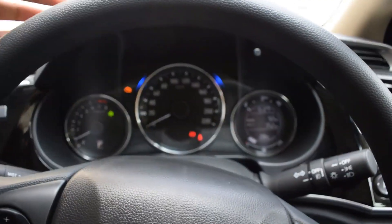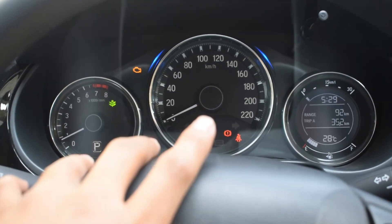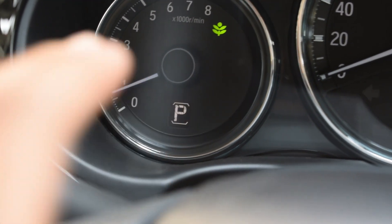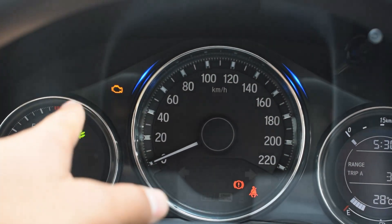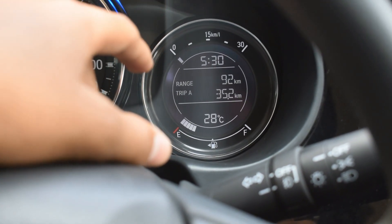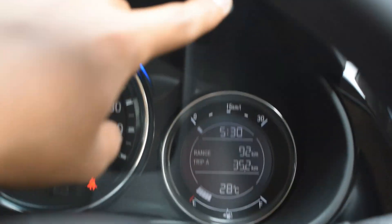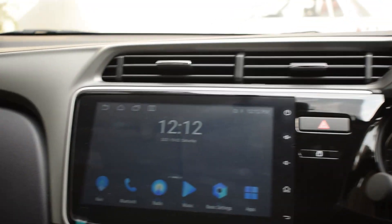If you look at the instrument cluster, people say it is the same as the BRV instrument cluster — and there is no doubt about that. On the left side you get the RPM gauge with an Eco-on Leaf indicator. On the right side there is a digital gear indicator. The speedometer is limited to 220 km/h with blue illumination. There is a multi-information display showing range, trip A meter, fuel gauge, and average fuel consumption. You can navigate through trip A, trip B, and average using the knob.